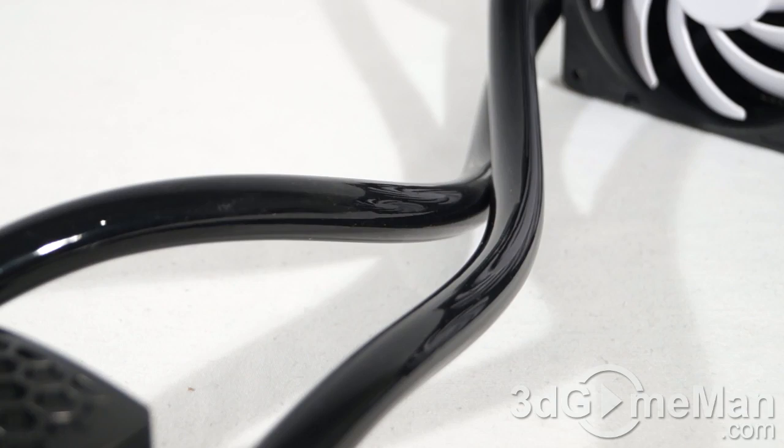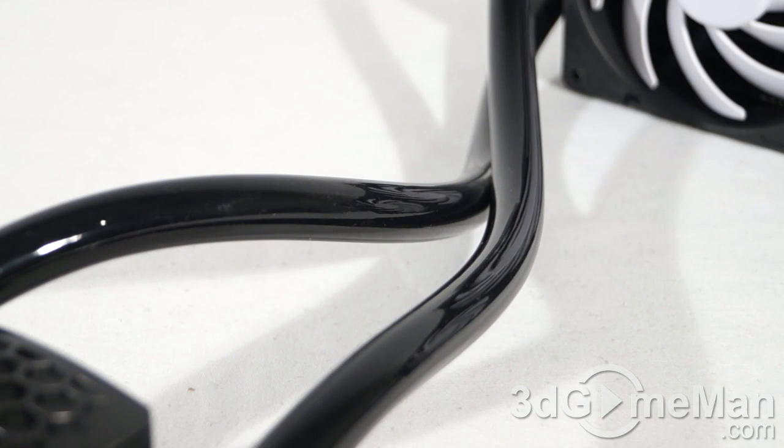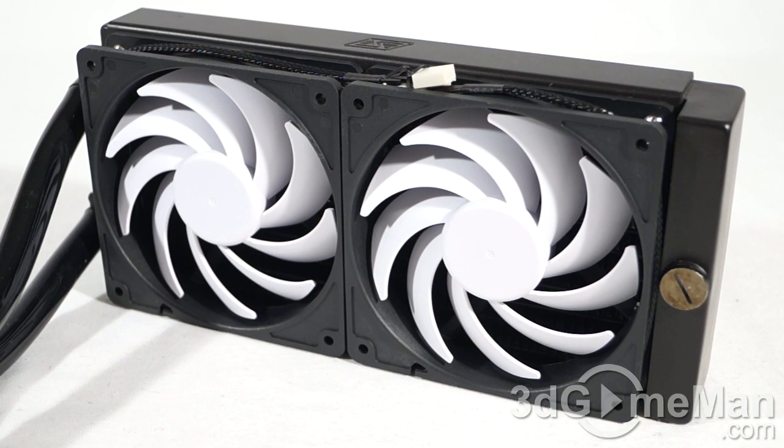The pump has a rated lifespan of 60,000 hours. It comes with very tough, flexible tubing so you don't have to worry about leaks. The tubing dimensions are 5/8 by 3/8 inches, or 16 by 10 millimeters. Two 120 millimeter 4-pin PWM fans are included, pre-installed, adjustable from 800 to 1,800 RPMs. Airflow ranges from 24 to 55 CFMs, and noise level is between 16 and 33 decibels — so you can run them in a silent mode or a performance mode.